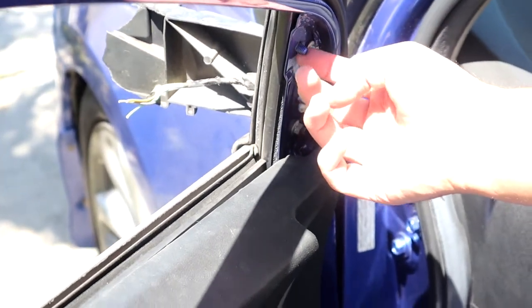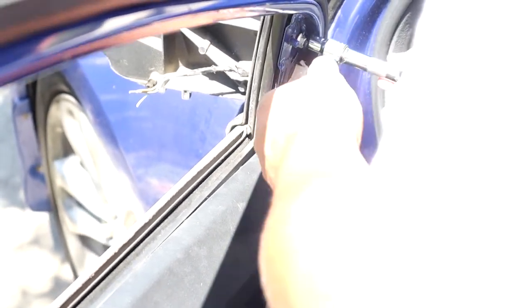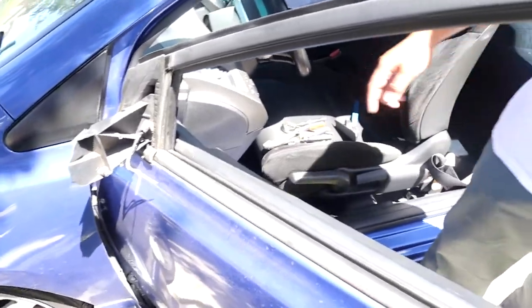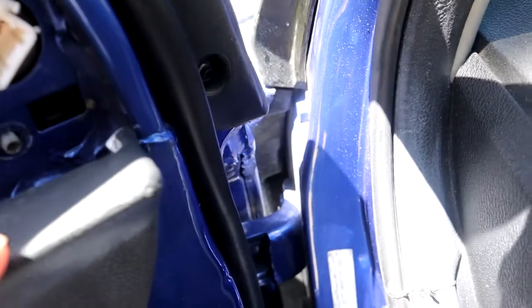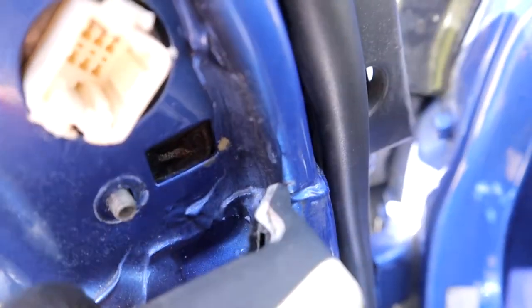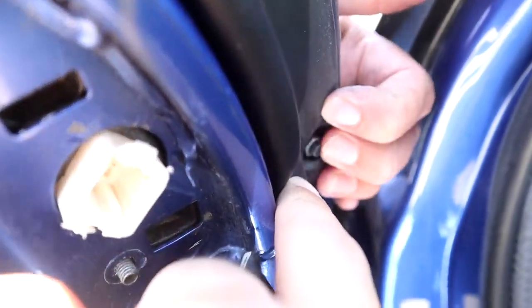We're already missing one of the bolts but we'll take the other ones — they're eights. Right here, there's a third one — it's hidden.